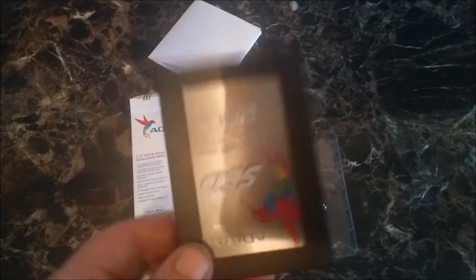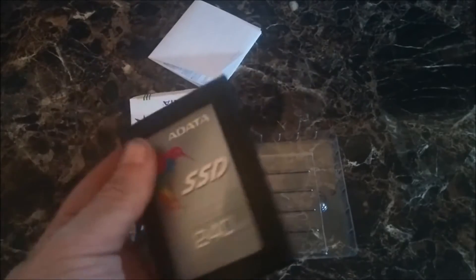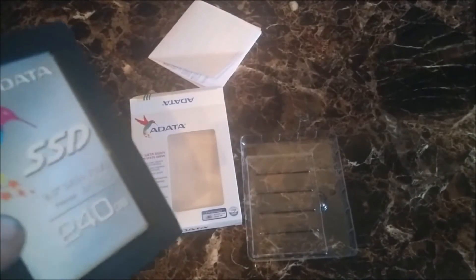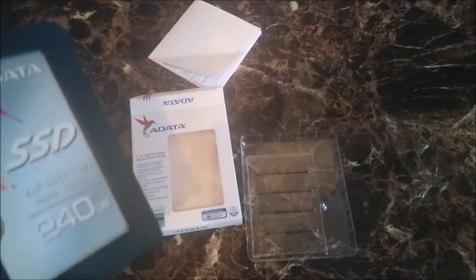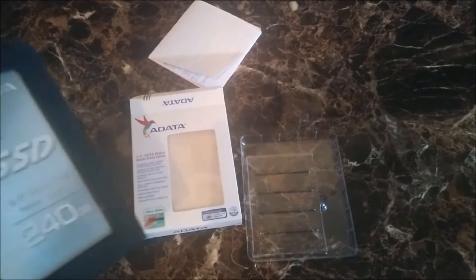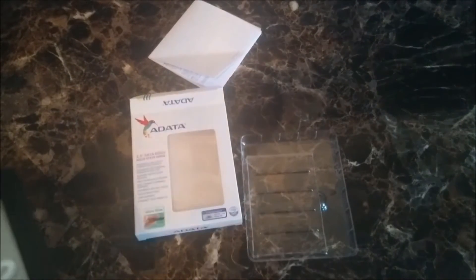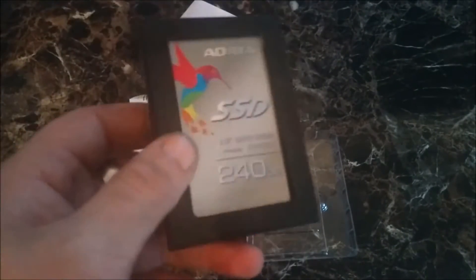Not only that, ADATA backs all their products with a three-year warranty on the hard drives. They don't only sell hard drives — they sell RAM, solid state drives, USB discs, external hard drives, and an iMemory for the Mac, plus a bunch more products. You guys just gotta check them out.